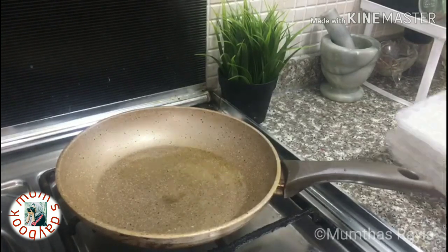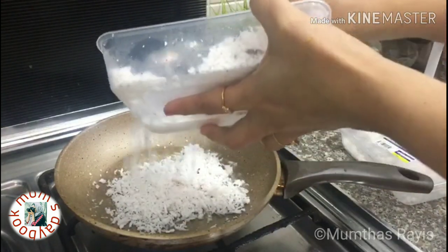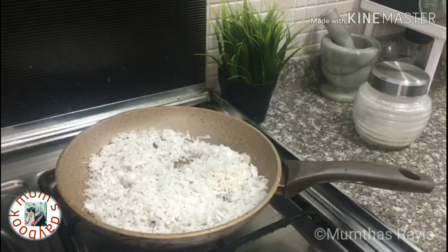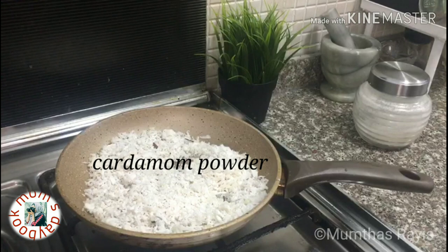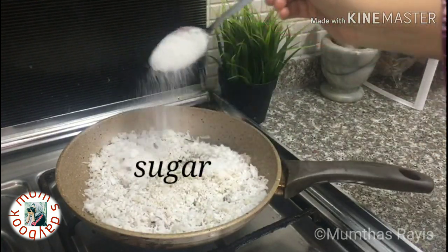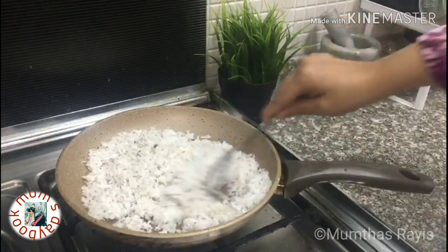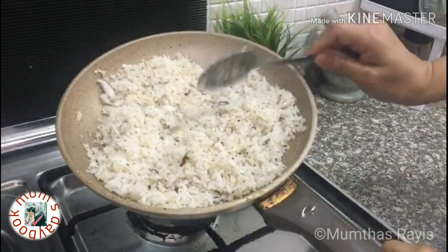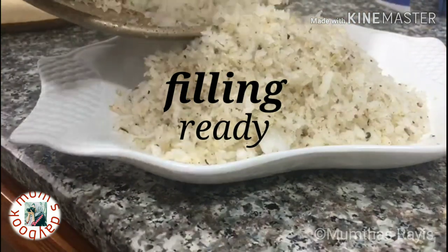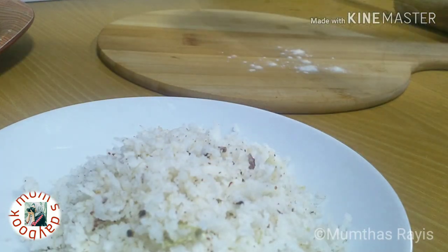Heat a tablespoon of ghee and add a cup of grated coconut — here I am using fresh one. Then for flavoring, I am adding a teaspoon of cardamom powder and a tablespoon of sugar for sweetness. Stir well. When the moisture evaporates, our filling is ready.